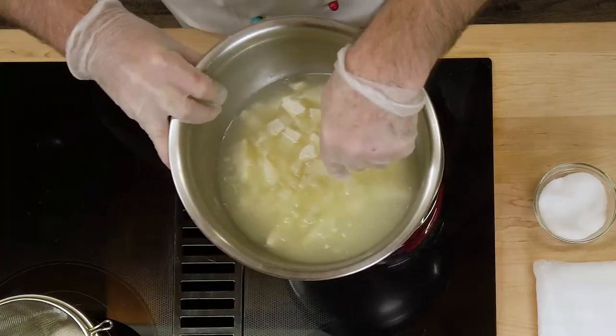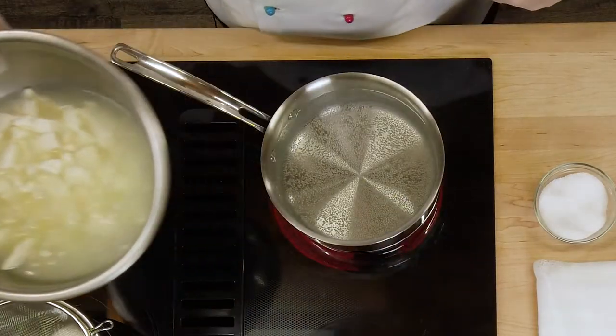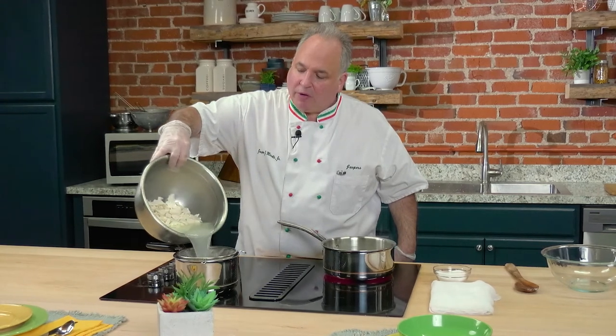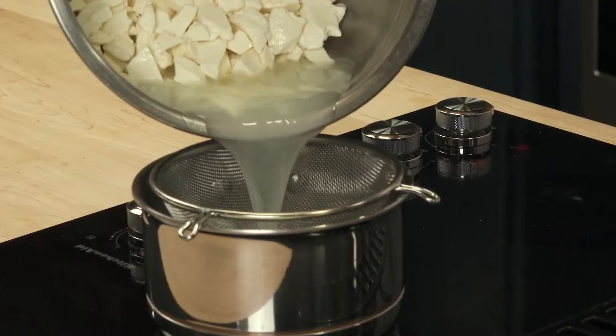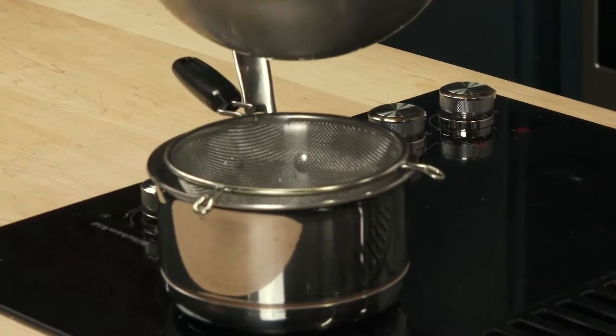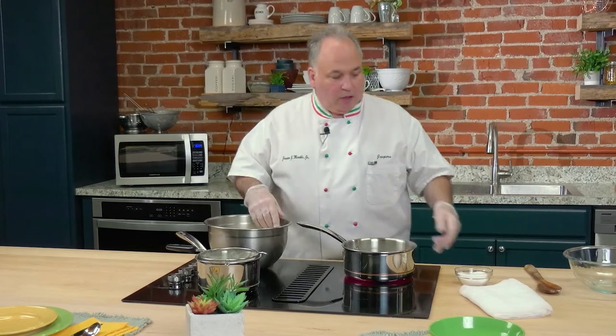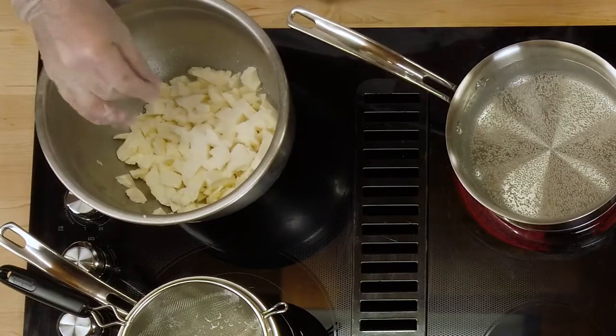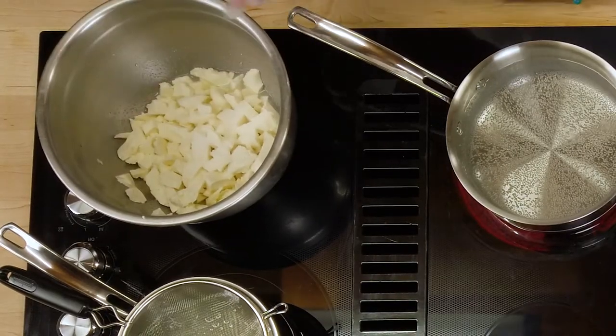Now it's time to separate the curds from the whey. Just look at the butterfat that we have here — unbelievable. You can strain it in a fine mesh strainer, or you can use some cheesecloth. Let's get these curds. Let's add some salt again — looks like a lot of salt. 95% of that will stay in the whey when we separate these curds from the whey again.